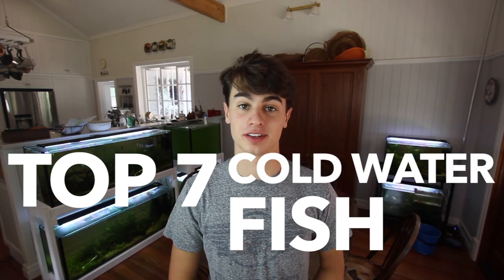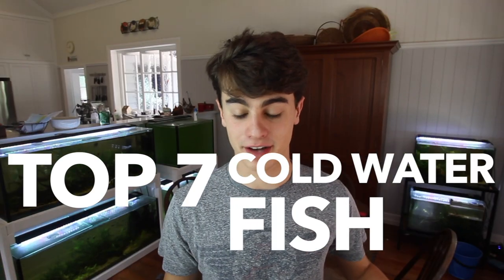Hey, how's it going everyone, welcome back to Keeping Fish Simple. In today's video I'm going to be giving you guys seven of the best cold water fish that you can keep in an aquarium without a heater. Most of these fish do well at about 60 degrees Fahrenheit and upwards — that's 15.6 degrees Celsius. If you're new to my channel, please consider subscribing, and let's get into the list.